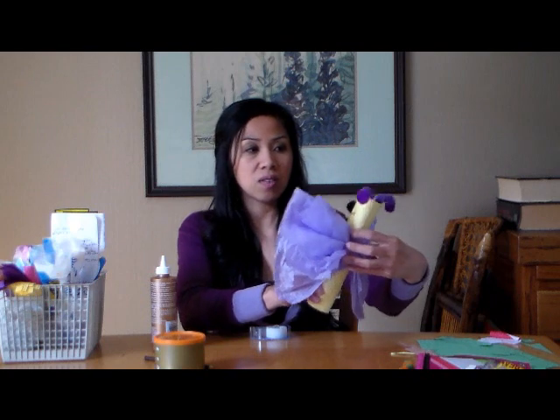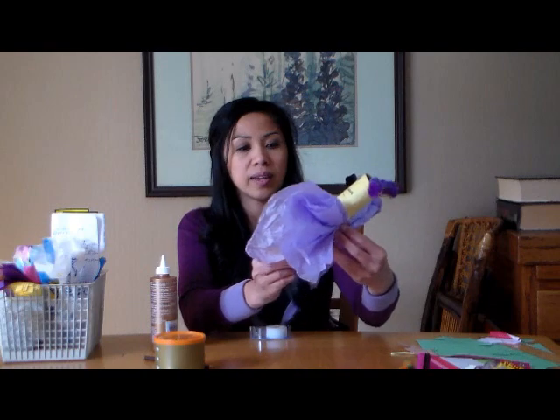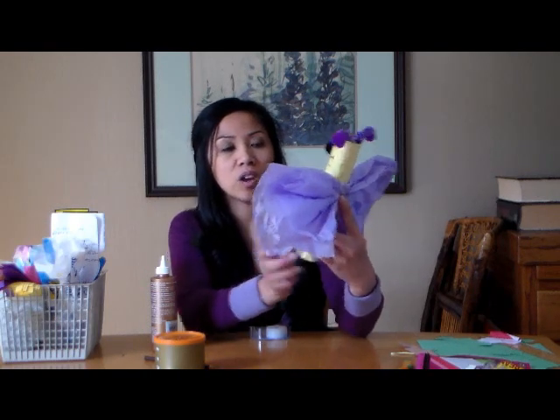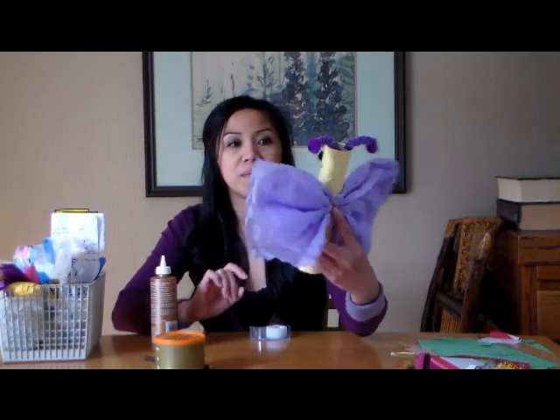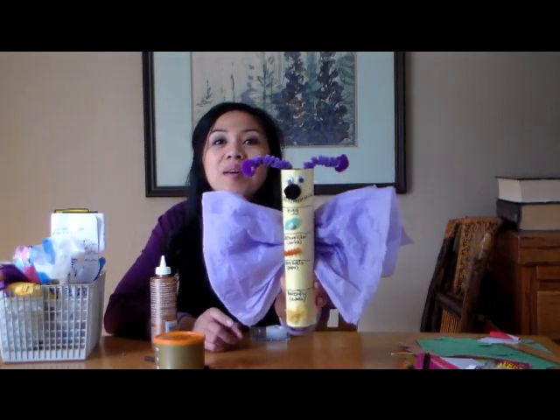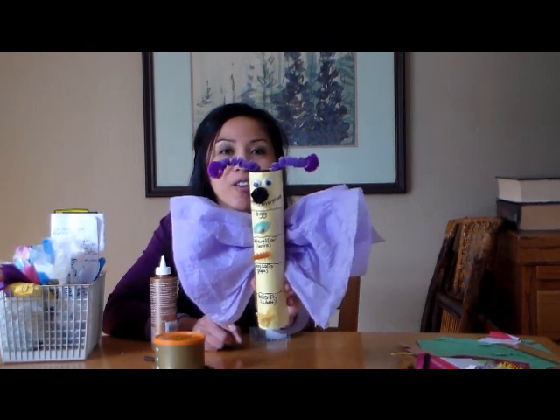And that is it. You can shake the antennas however you like. I've still got to put the pupa on the shell pasta and I'll take a picture of that for you in a moment. There's your butterfly - your metamorphosis butterfly craft.